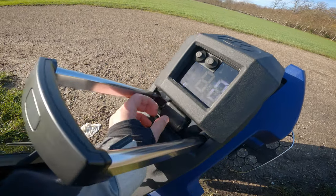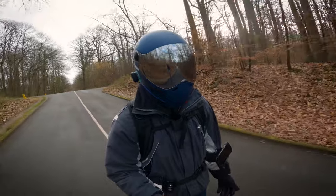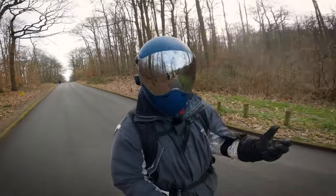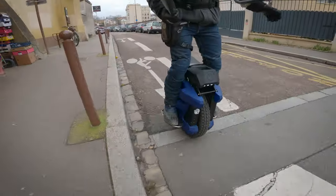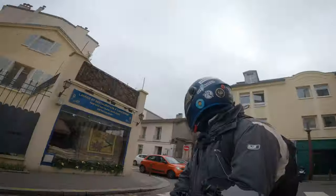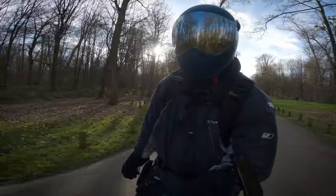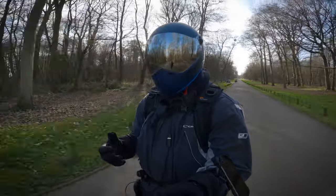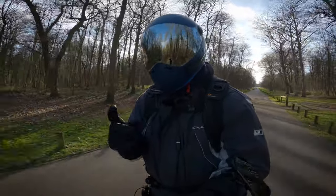Au-delà du blabla, elle est très maniable — c'est une des premières choses qui m'a sauté aux yeux. Je viens de la V13 qui était très haute. Celle-là est très, très facile en jambes. Test de virage : un, deux, trois, quatre. Ça tourne mieux qu'une irou, c'est vraiment impressionnant. Le centre de gravité de cette roue-là lui donne une maniabilité à toute épreuve, et ça me plaît franchement.